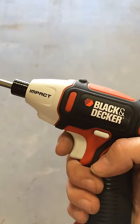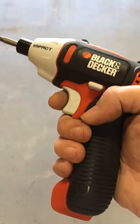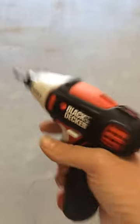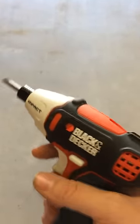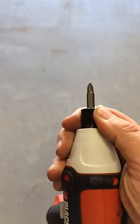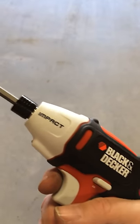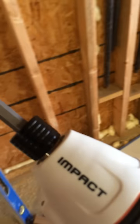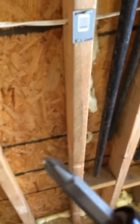What I've got here is the Black & Decker 8-volt cordless impact driver. I really like this little tool. It's nice and lightweight and compact. It's got a quick release for the actual bits, and it's really pretty powerful. The impact on this makes it a very versatile little tool. I'll give you a demonstration.